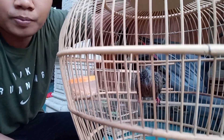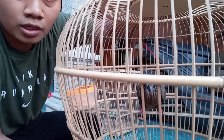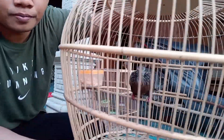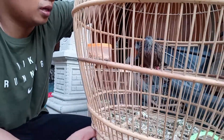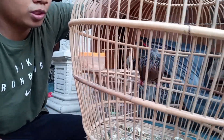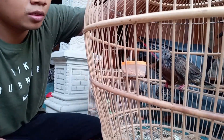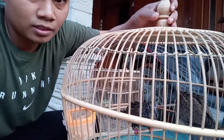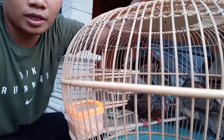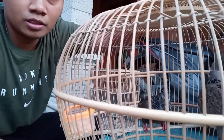Kalau teman-teman mau lihat di alamnya masih banyak, masih ada sekitar dua pasang kalau enggak salah yang seperti ini. Ini masih anakan, baru sekitar satu bulan. Nanti dewasanya seperti apa, saya akan terus update untuk perkembangannya. Oke teman-teman, cukup sampai di sini, sampai jumpa lagi di konten-konten berikutnya.